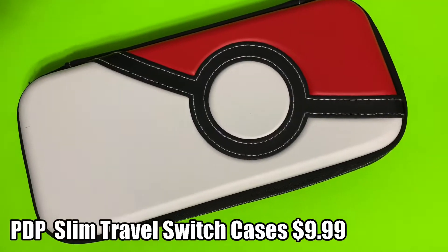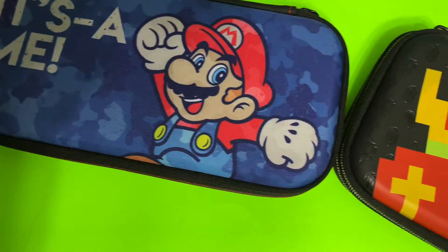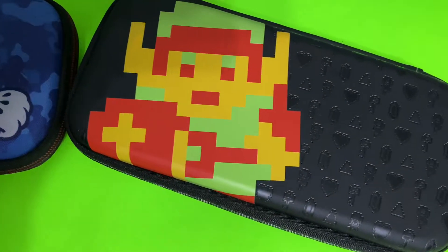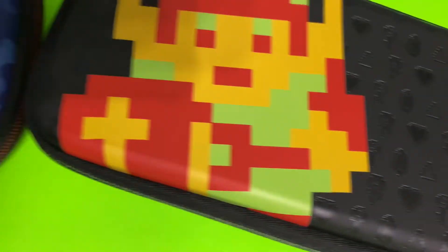PDP also makes phenomenal cases with amazing designs — the Pokeball, the Mario ones, and even the Legend of Zelda Link case, which has fantastic little details like these rupees and keys. Oh my goodness, I love it so much.